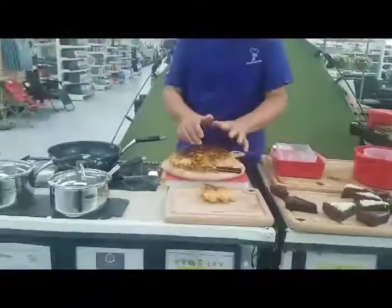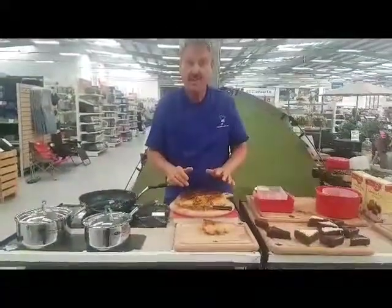And there you are — a whole complete Spanish meal done in just around about an hour.